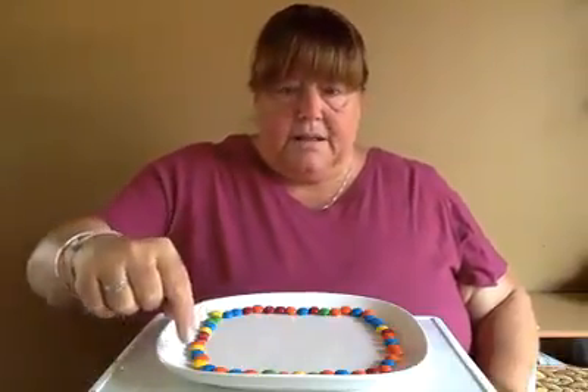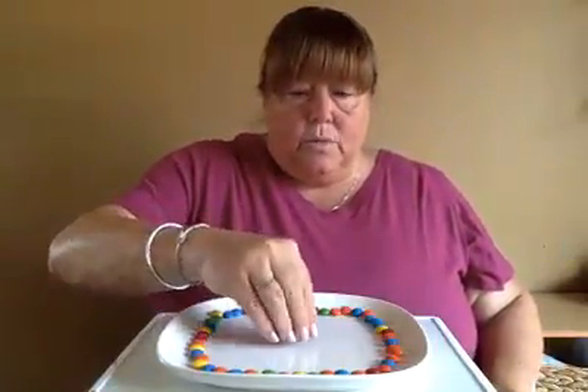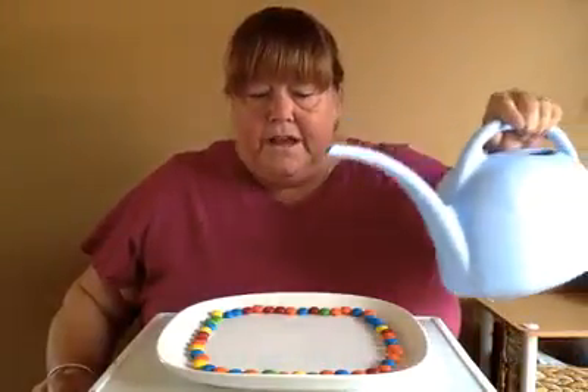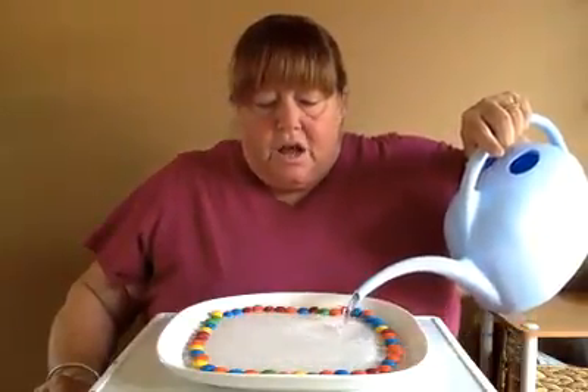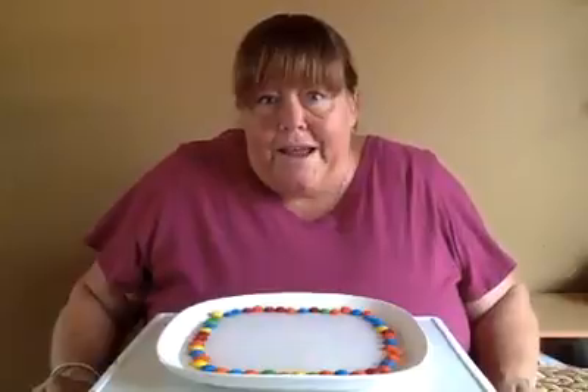The last thing we're going to do is pour the water on the plate, but we're not going to pour it directly on the outside edge of M&Ms or Skittles. We're going to pour it right in the middle, and the water is going to spread out across the plate and touch all of them. Then we're going to watch and see what happens. Are you excited to watch? Get your water — pour it carefully in the middle. Make sure the water is touching all of the M&Ms or Skittles. And now we wait and watch.